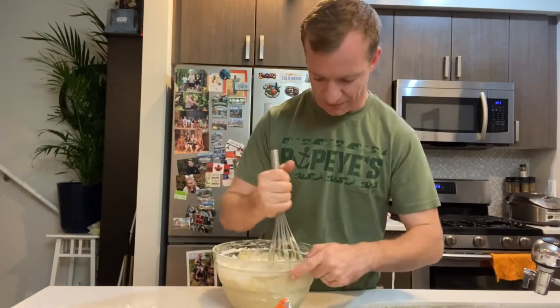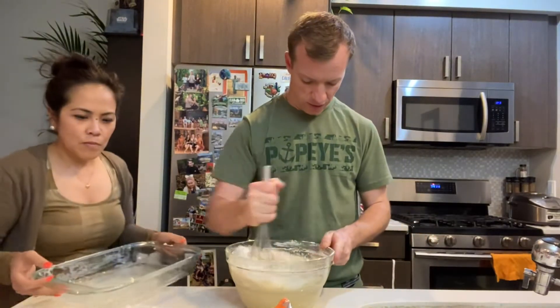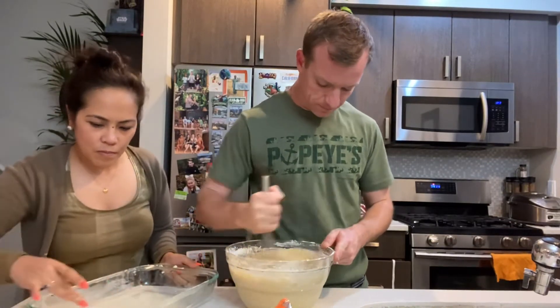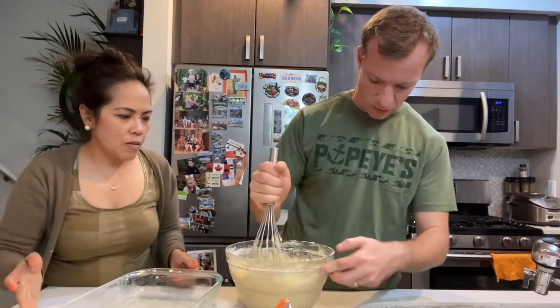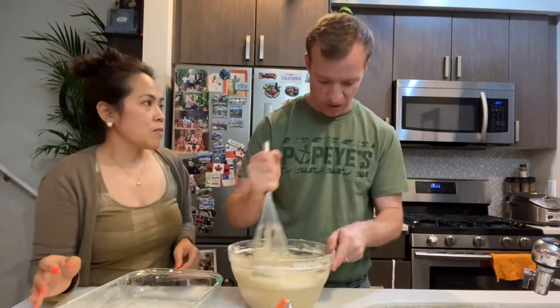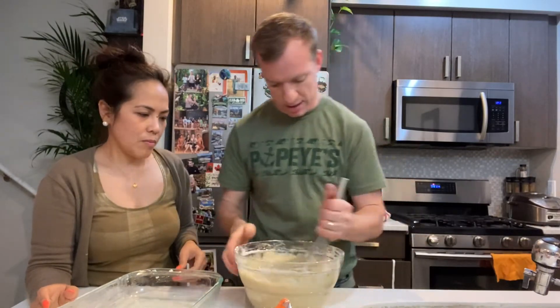There are many different recipes for making banana bread, obviously. We're gonna put our recipe in the description. If there are things you want to add or you have better suggestions, we would love to hear your feedback and comments — just maybe share your recipe.